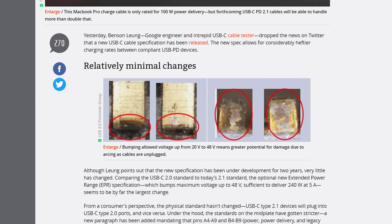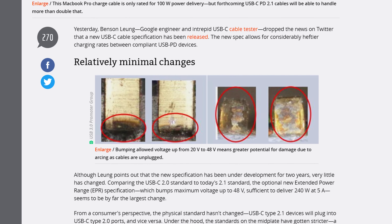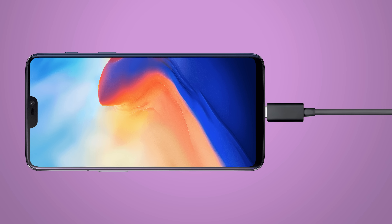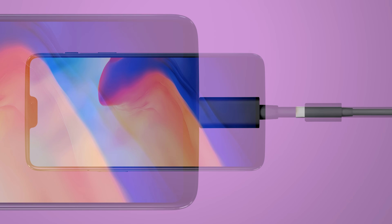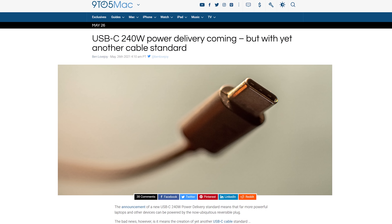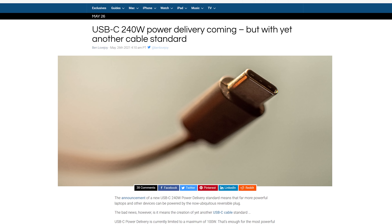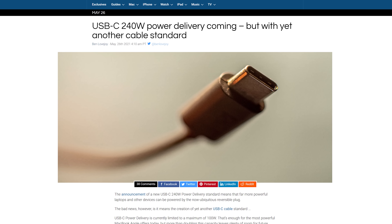So back to talking about power. When you use higher and higher voltages, you increase the risk of electrical arcing that can damage equipment. This isn't a big deal when connecting a cable or while it's plugged in, but when you go to unplug it, that's when arcing can cause a serious hazard. This means that 240-watt USB-C cables have to be engineered differently, so that cord you got three years ago isn't going to work.